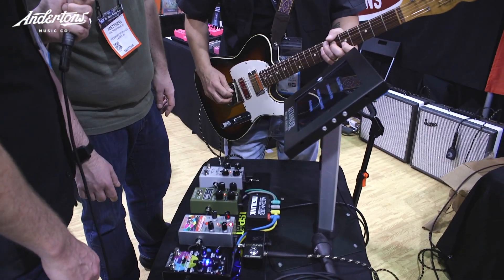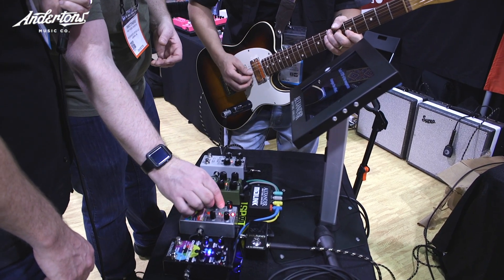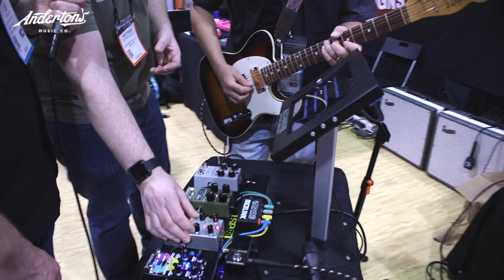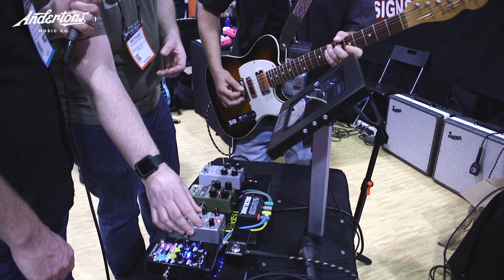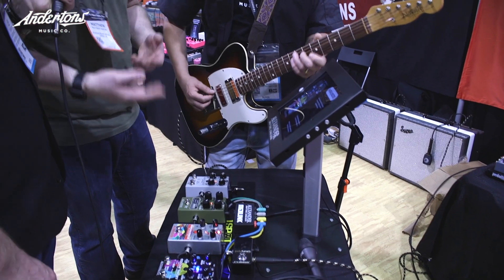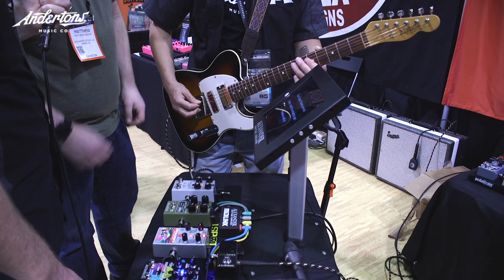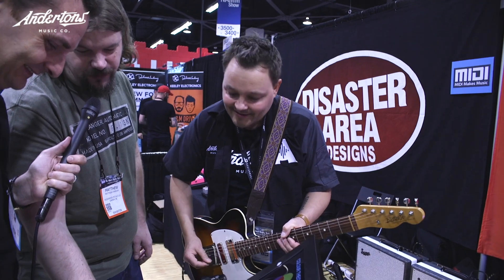Rather than go through all the sounds we'll just run the ring mod. We have a ring mod where the carrier goes from low to high. Now it's sampling and holding the ring mod. And now we're going to bit crush it — completely intentional, that's exactly how it's supposed to sound. And then we'll do the frequency shifter as well.